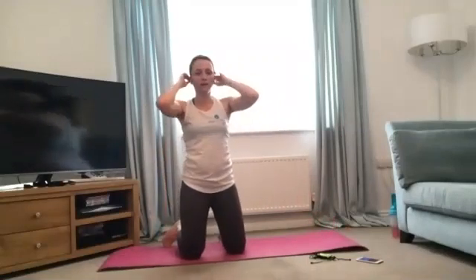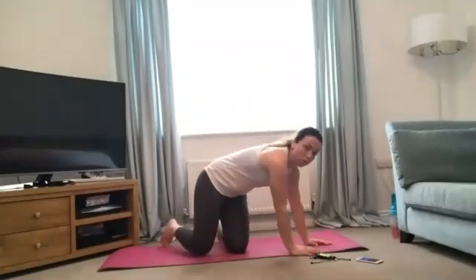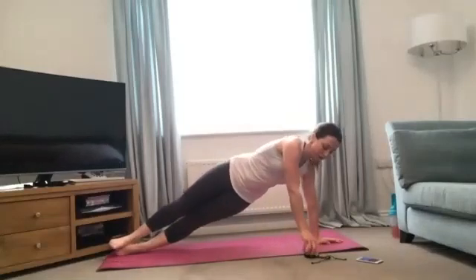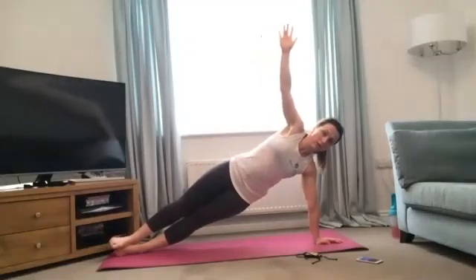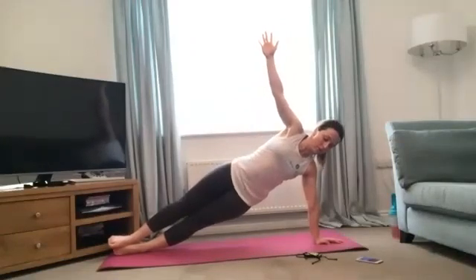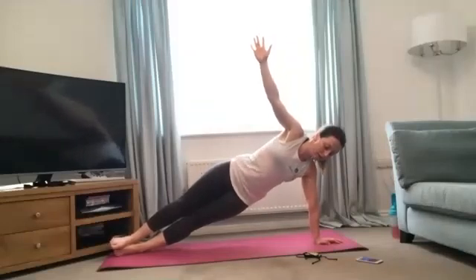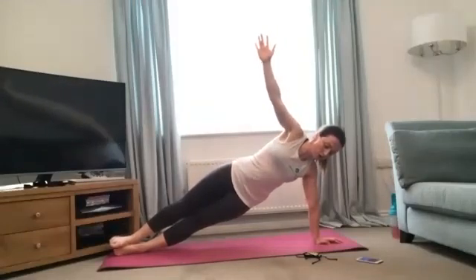Onto the left side plank — pick your modification, on the knees with the forearm, or come right up and stack the legs, just make sure the elbow is directly under the shoulder, keep tight in the sides. Off we go — stack the feet up if you're coming full, keep those arms nice and straight, don't lean into them, tuck your core in, hips nice and straight. Good, 15 seconds left — then we've just got one more plank and we're done. Three, two, one — good.